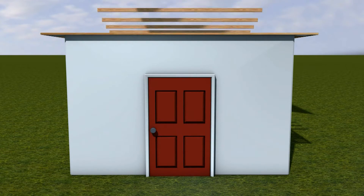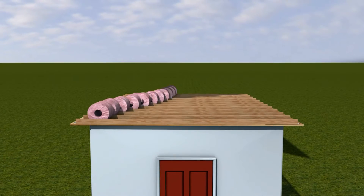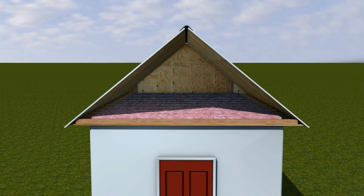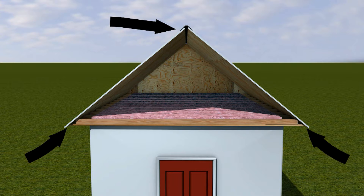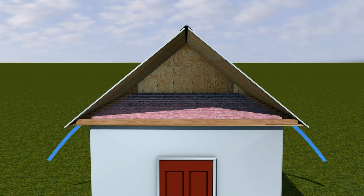Before we begin, let's take a minute to talk a little more about the importance of a balanced ventilation system. In a balanced system, the amount of air exhausted out of the upper portion of the roof is matched by an equal amount of air being drawn in from the lower areas of the roof. The air drawn in at intake will naturally flow upward toward the exhaust vents, pushing out the warmer, moist air in the attic. It's these air changes that help achieve desirable attic conditions.